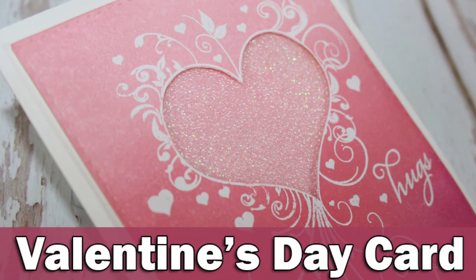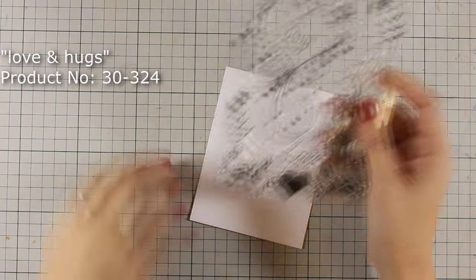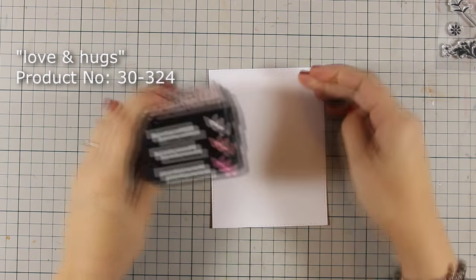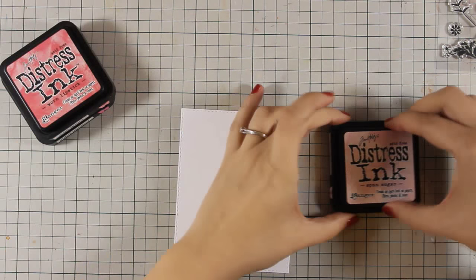Hi, it's Vicky here with a fun event this week. Join me every day for a new video where I will be featuring Penny Black stamps, creating each day a Valentine's Day card. For my first card today I will be using this beautiful stamp. This comes from a stamp set called Love and Hugs, and first of all I will be creating an ombre look on my background.